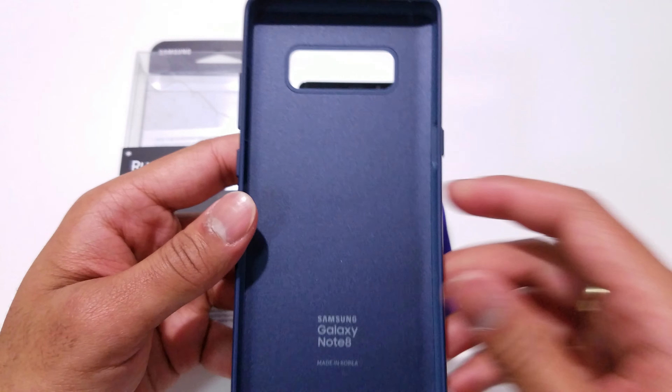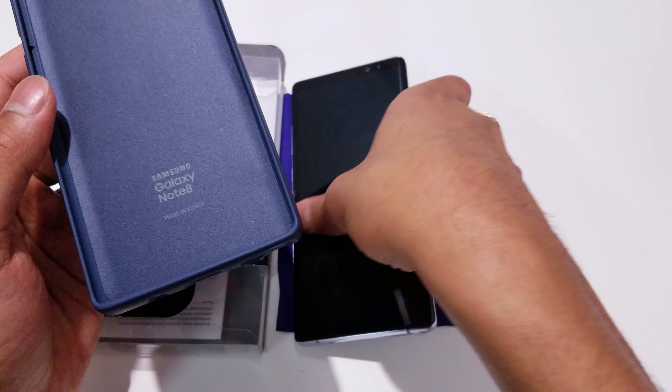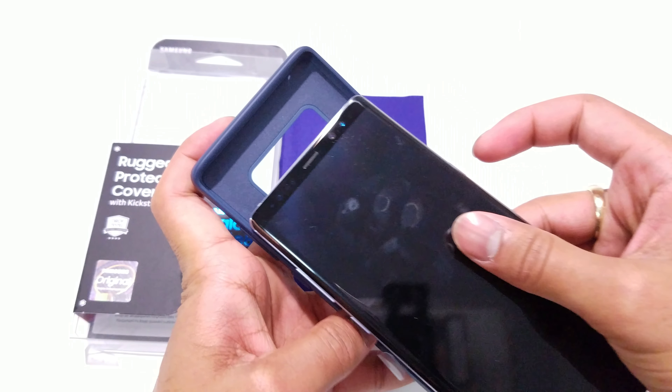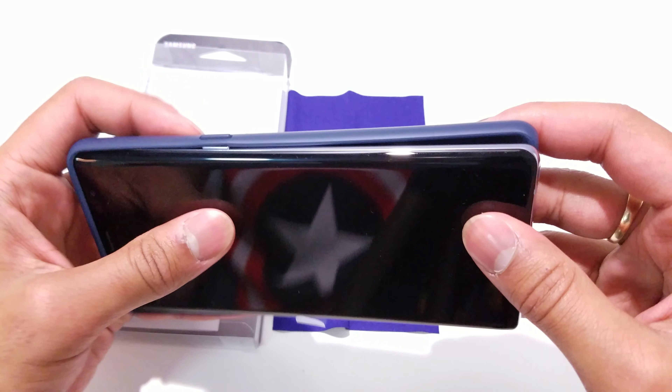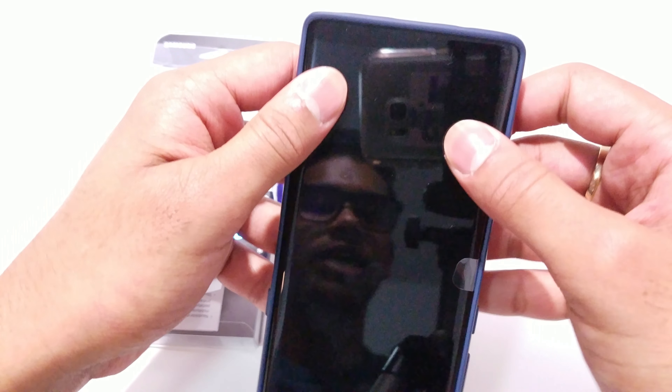Let's go ahead and install this case onto the phone. To do that, all you have to do is take the phone and slide it up towards the top, and then press the rest of the phone into the case.